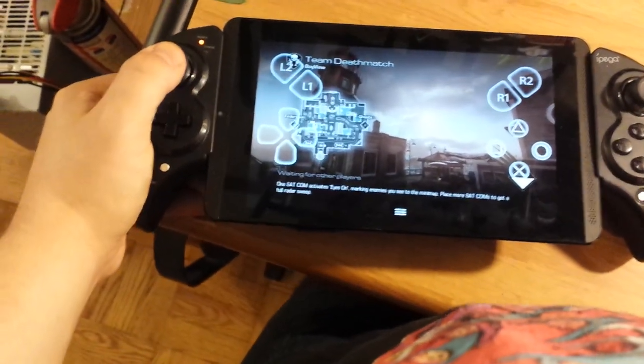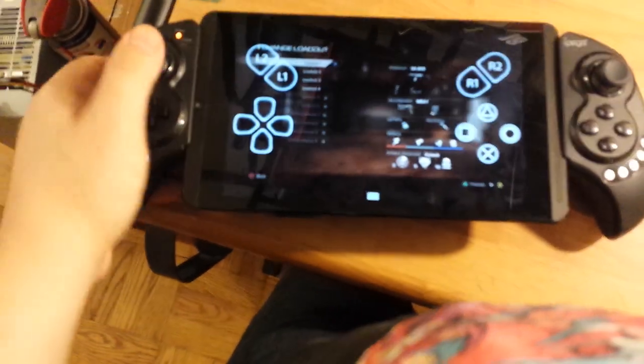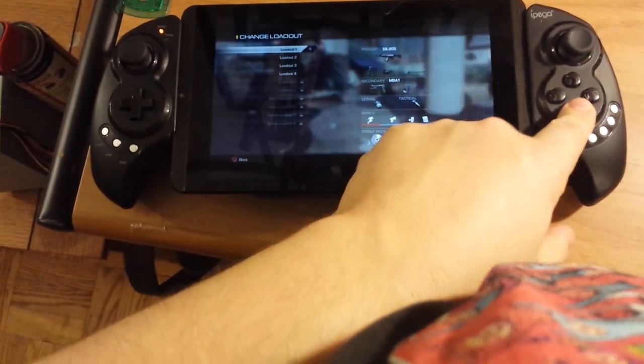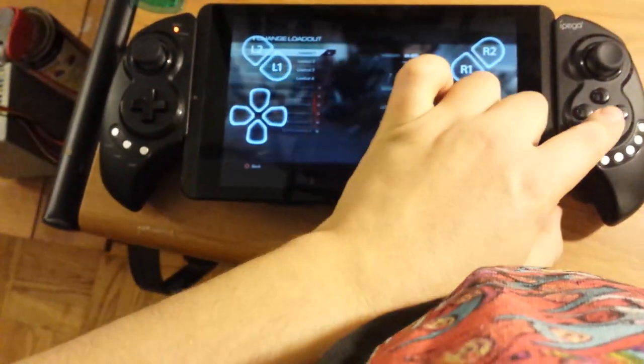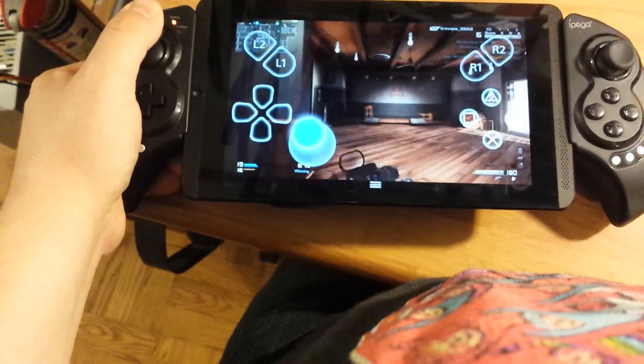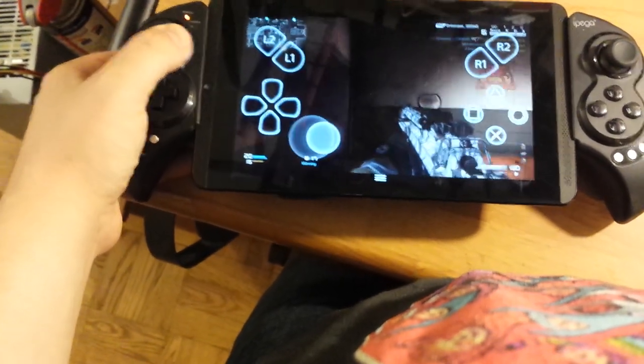The only thing I was having trouble with was running R3 — I think it was L3 — it was a little hard to do that because you can do it, it's just that you have to fight it kind of. And the on-screen analogs have a bit of a large dead zone.